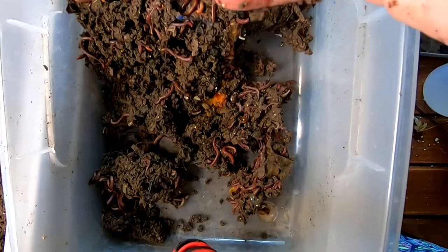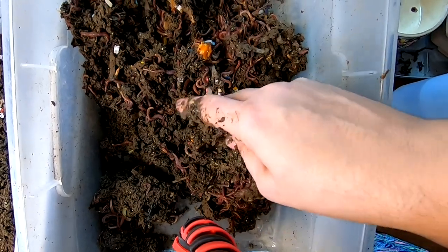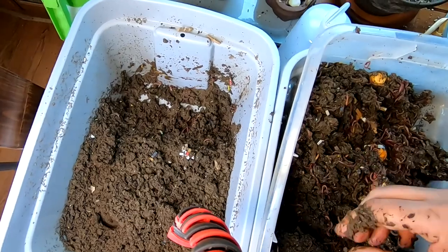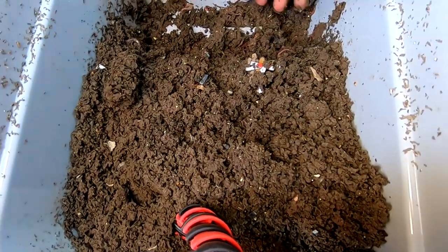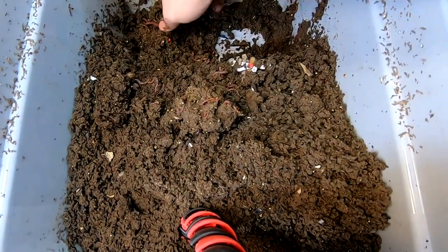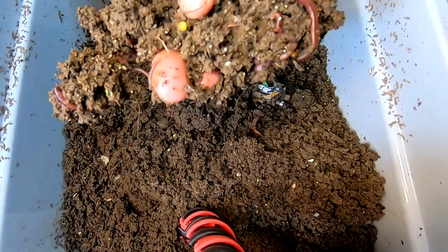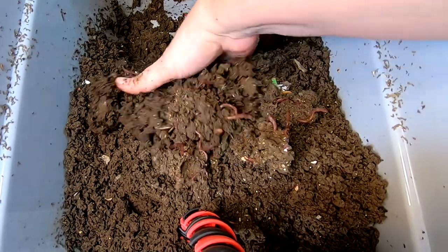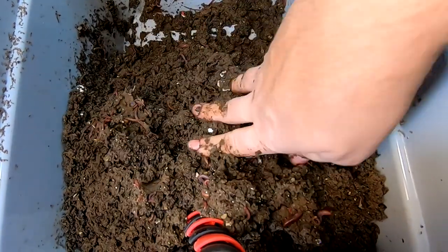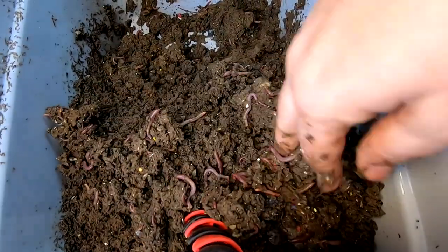If we come over here and look, I did get quite a bit. Let me dig around a little bit more and see how far the concentration goes. This will also give me an opportunity to flip the bin and maybe help dry it out a little bit. It's supposed to get a hard frost here in the next couple of days, so the heat will undoubtedly start turning on.